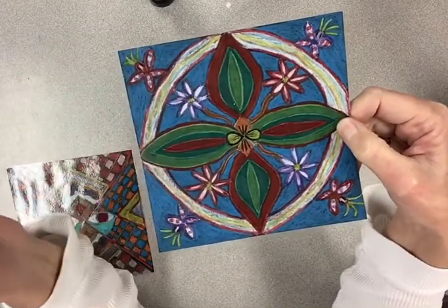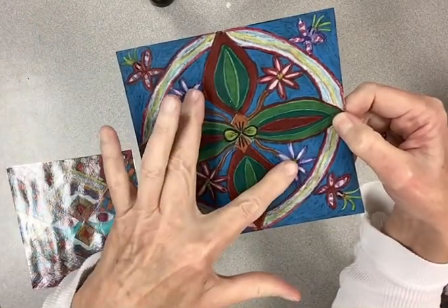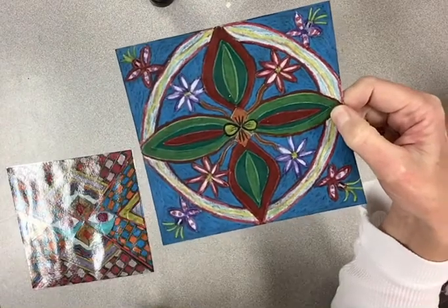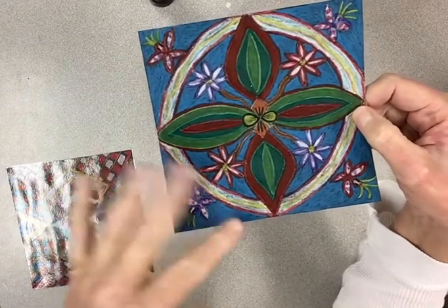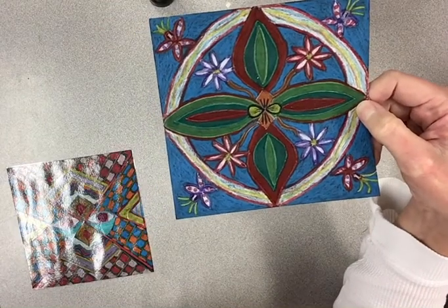I thought it needed a little outline, and then I put a purple flower on each side so they're symmetrical, and a red and white one on each side. The background was kind of like water to me.